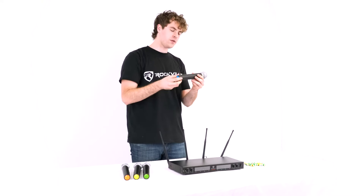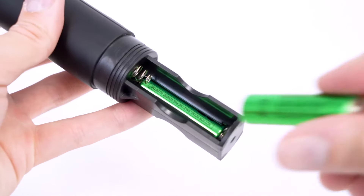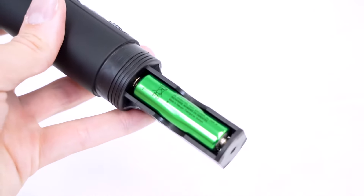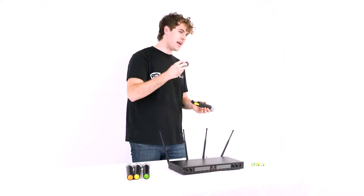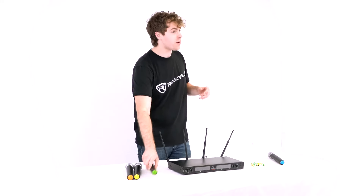Now let's go ahead and set up our microphones. I'll take one of my microphones and unscrew the end cap to reveal the battery compartment. Then I can take a pair of batteries and plug them into the microphone, and take the end cap and screw it back on. We'll want to do the same exact thing for the other microphones.